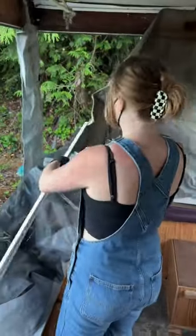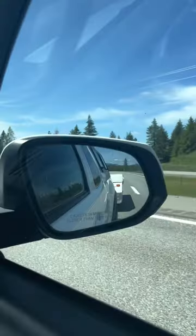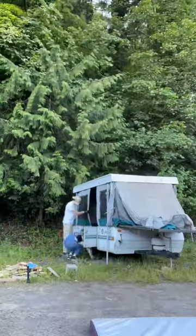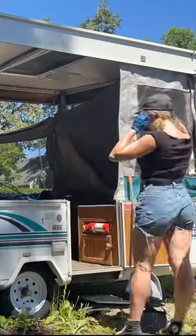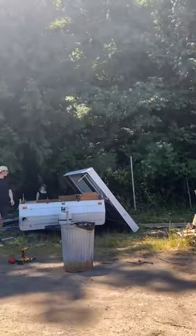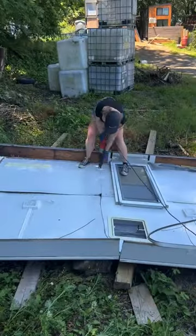Let me give you a recap and update of this crazy project I've taken on. I decided to give this pop-up camper that my mom had just sitting on her property a mini makeover, and things just did not go to plan. Everything that could possibly go wrong went wrong. When we popped it up, the state of the inside was not as we last saw it — it was in terrible condition. So the project took a turn and we decided to completely demolish it and do a build of our own.